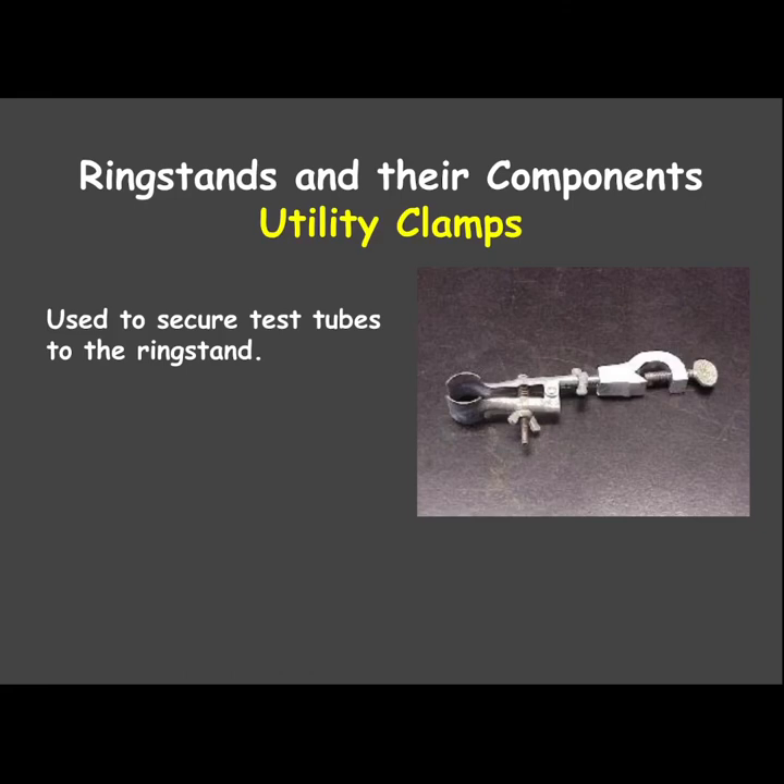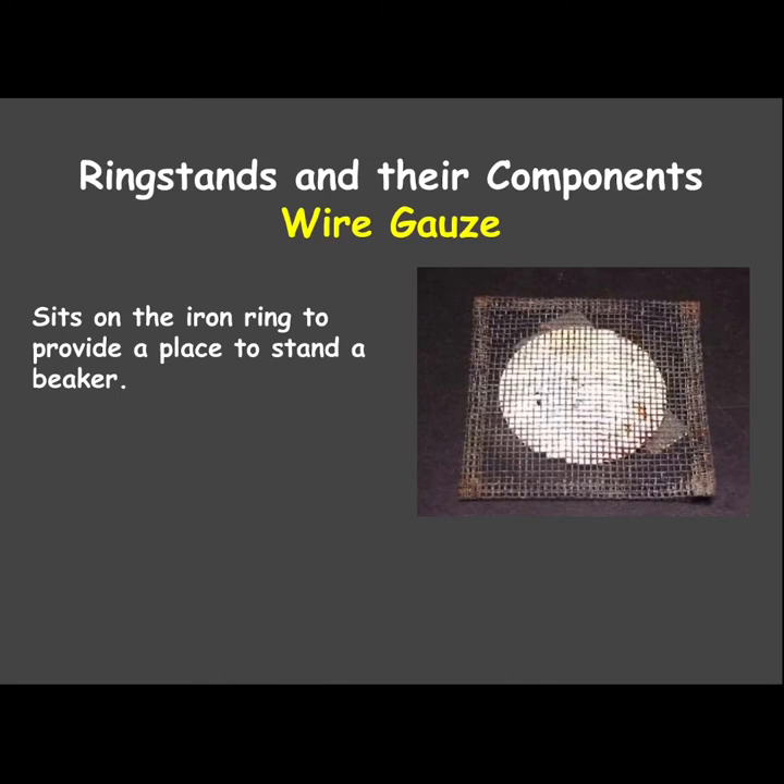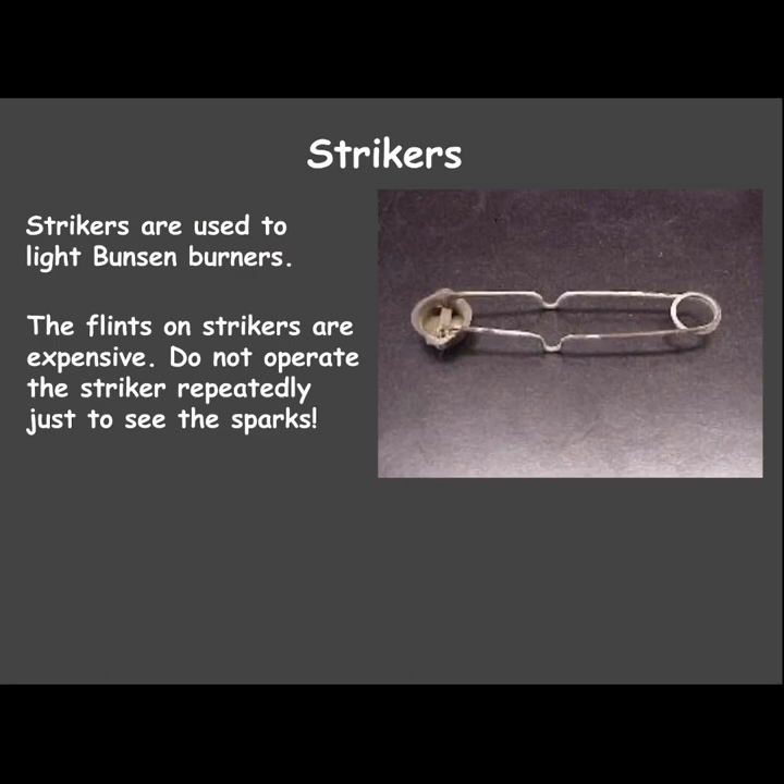Utility clamps attach to a ring stand and can hold a test tube. Wire gauze sits on the iron ring of your ring stand — this is what the beaker actually rests on so it doesn't fall through. Strikers are used to light Bunsen burners. On one side there's a piece of flint — when you move it quickly, friction causes sparks that light the flame.